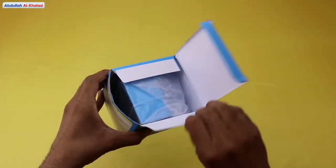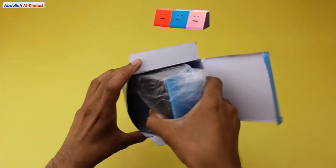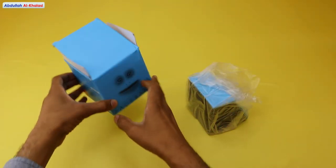Please watch this video till the end. This face bank comes in different colors, such as red, blue, and pink. In this video, I will be unboxing the blue face coin bank.